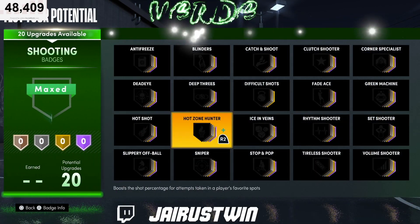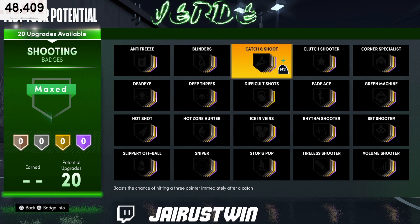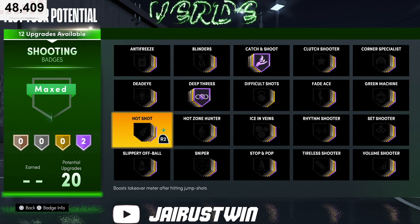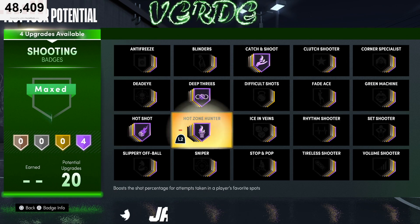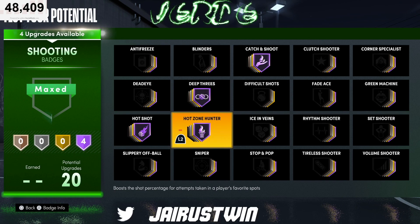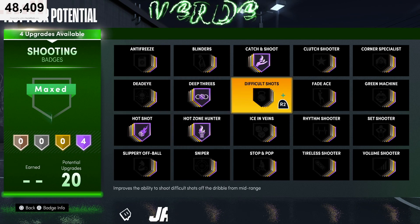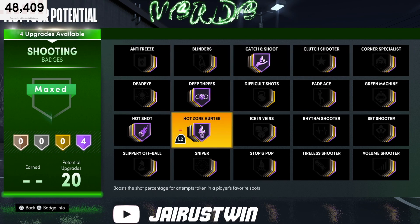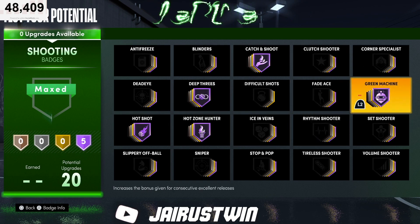For shooting badges, depending on if you're gonna be ball dominant, that determines if you need catch and shoot. If you're playing more spot up you probably won't need it. Deep threes you definitely want, hot zone hunter you definitely want. If you're going fade crazy you want blinders. Corner specialist is good if you like spot up in the corner. Green machine is important too — 20 shooting badges is real solid.